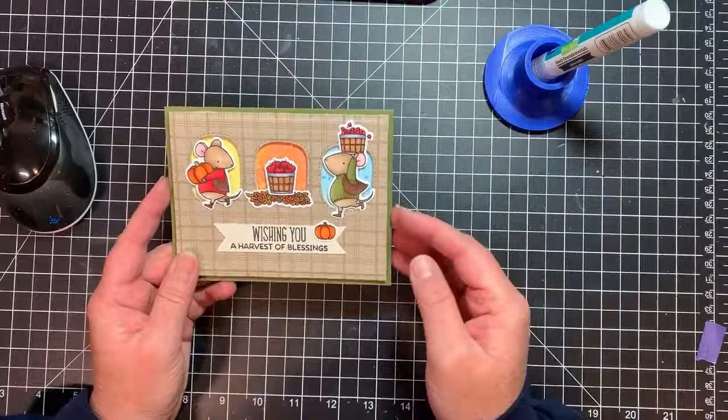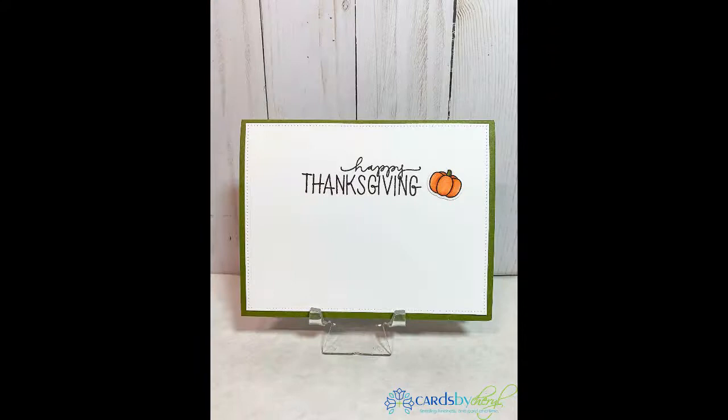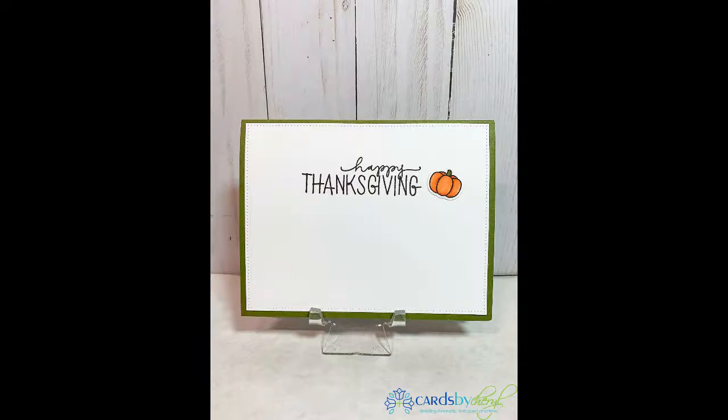So that is my card. This one took a little bit longer than I would have liked just because I didn't plan it out very well, but in the end I really love how this came out. If you're still with me and you enjoyed this video please give me a thumbs up. If you'd like to subscribe to my channel by all means do, and stay tuned for the next video.